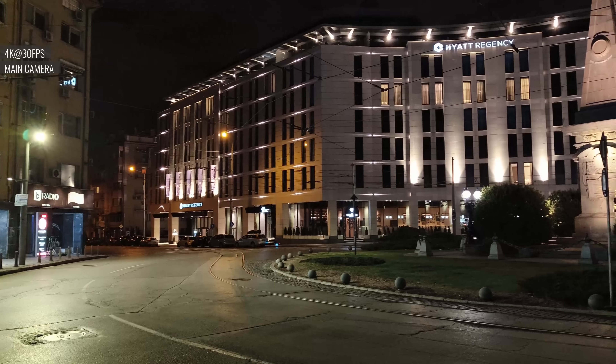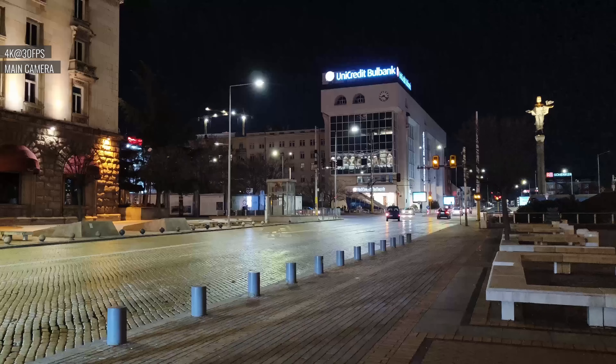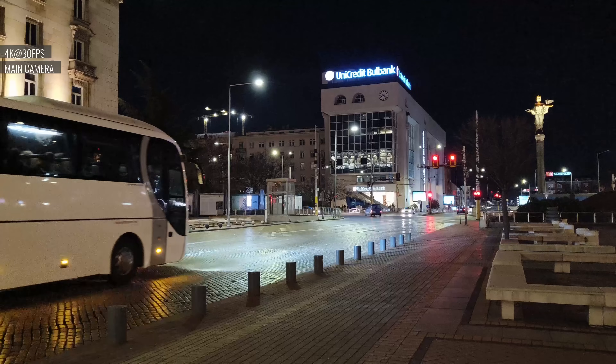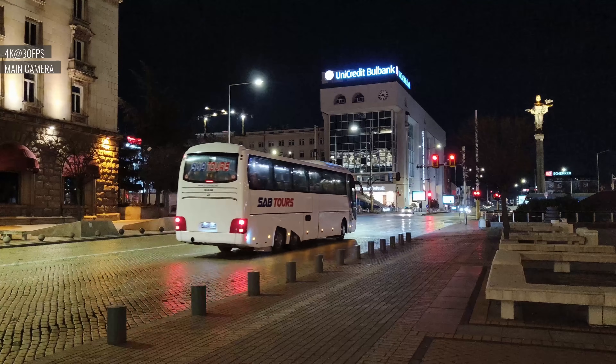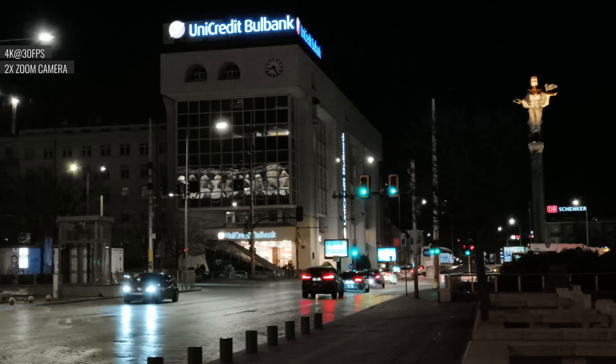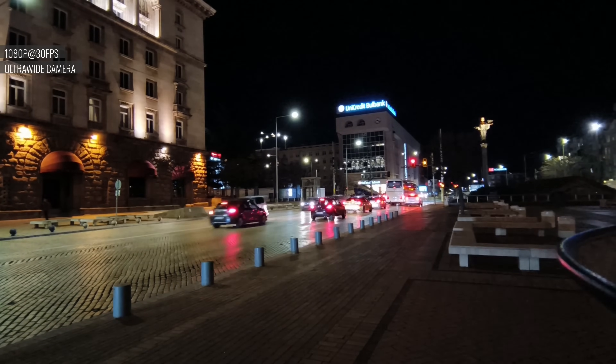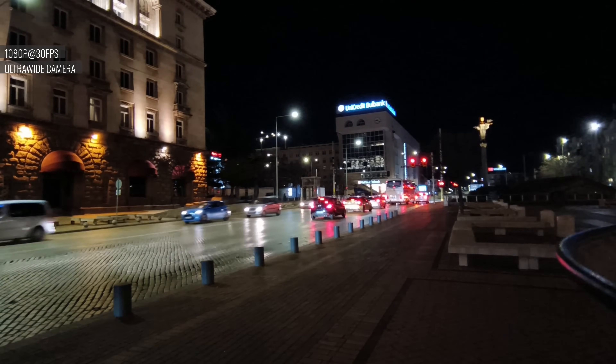In low light, footage from the main cam retains plenty of detail but exhibits plenty of noise. Color saturation is good and the dynamic range is reasonably wide. Zoomed videos at night are so-so, with an okay amount of detail and decent dynamic range. The ultrawide struggles in the dark — these videos are soft with limited dynamic range.